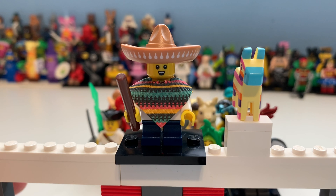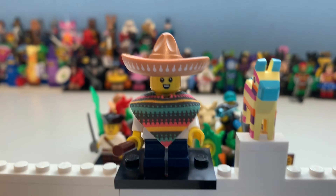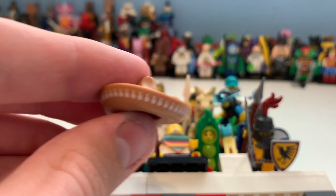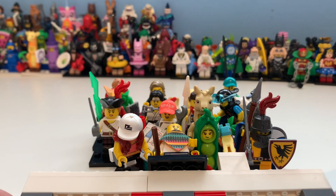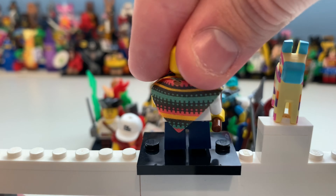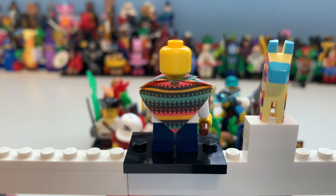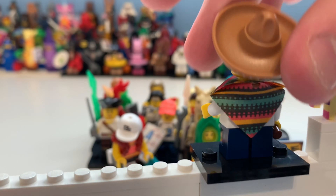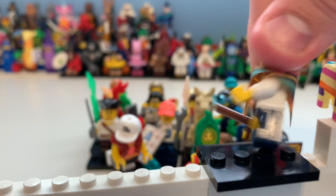First up, we have the Piñata Kid, which I think looks really cool. You can see he's got a kind of Mexican hat and Mexican outfit, which looks really cool. Taking a look at the outfit he's wearing, I'm not really sure what it's called — I guess robes. It kind of reminds me of Joseph and the Amazing Technicolor Dreamcoat.